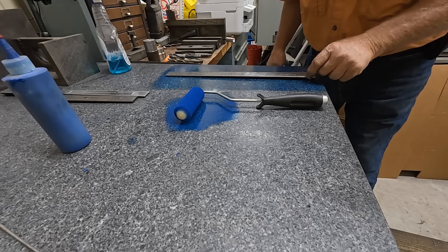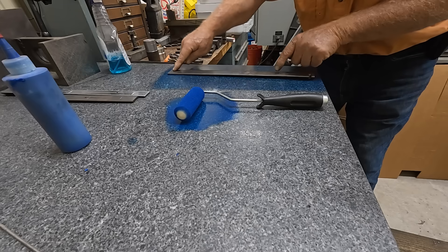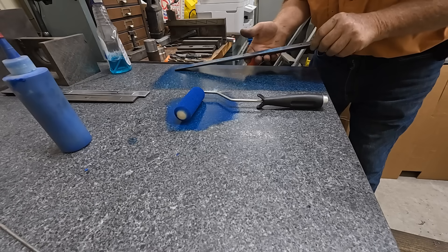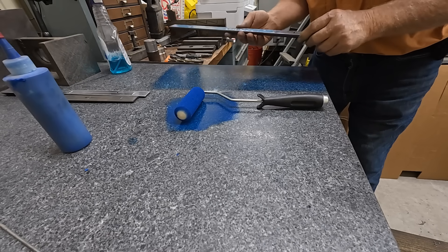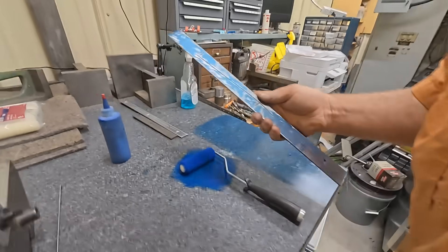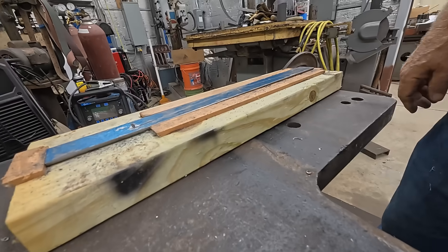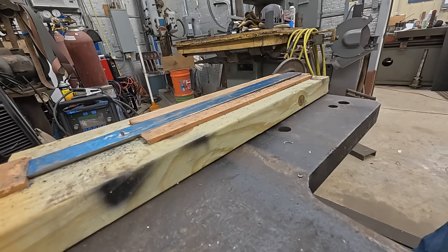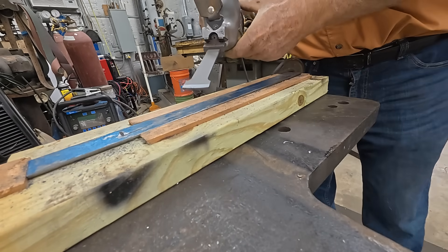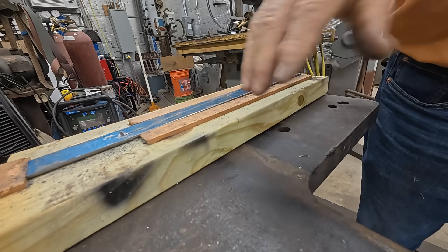I just don't want this ink on there too thick — if you do it, it just doesn't give you a good reading. See how it hinges right there? It hinges right here — it's pretty close to being flat. I'm going to switch and do it this way. That's why I like my welding table for this, because it sticks out and I can get to both sides.